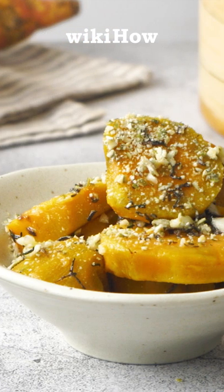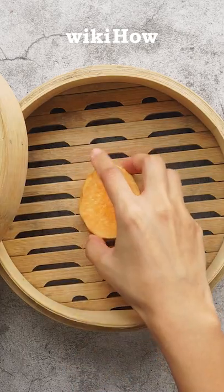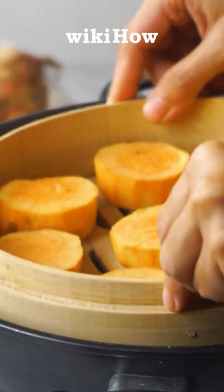To make steamed sweet potatoes, cut peeled sweet potatoes into chunks. Then place the chunks on a steam tray and set the tray over a pot of water.